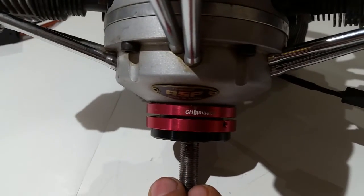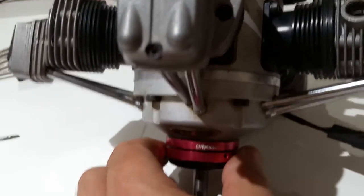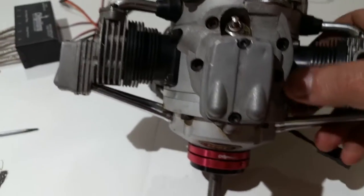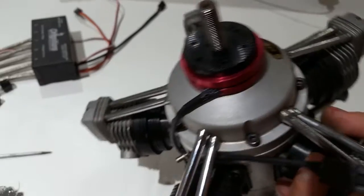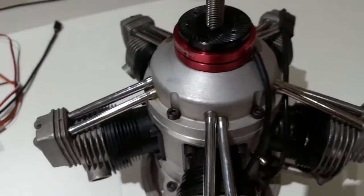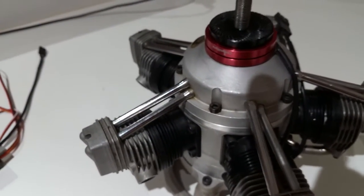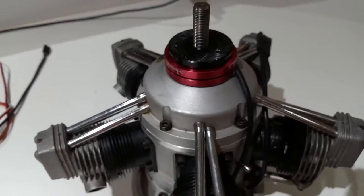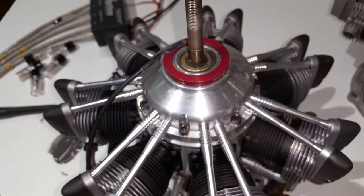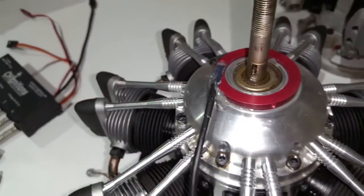That's the gap that is going to be between the magnet ring and the sensor ring. Hopefully this will help you guys see the install on the ASP 400 series.